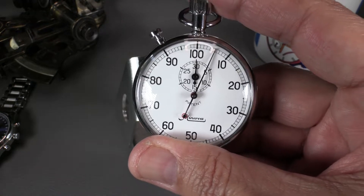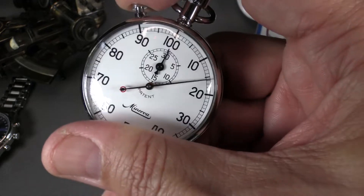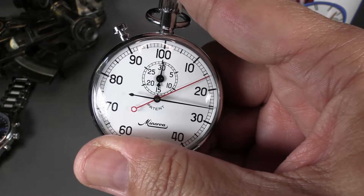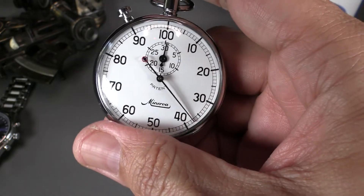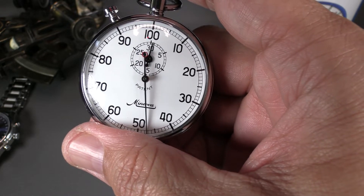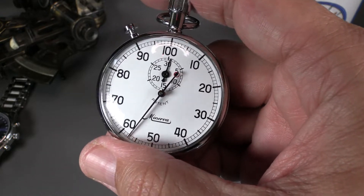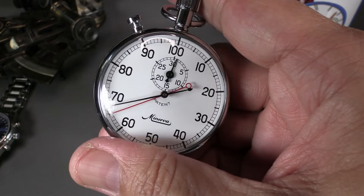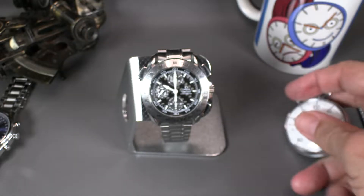It goes off as a regular stopwatch, and then a split-second watch has a second pusher so you can stop the movement of the second second-hand. Then it catches back up. There's a little bounce because it follows a cam, so it knows where the main second hand is and can catch up to it at any point. The French term 'rattrapante' — used for double chronographs — simply means 'to catch up.' Germans say 'double chronograph,' Americans say 'split second.'